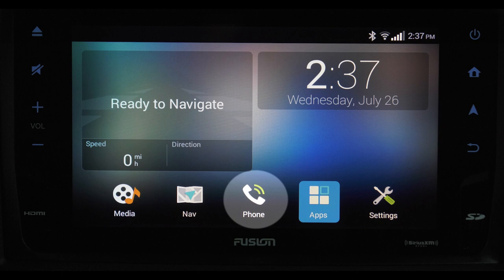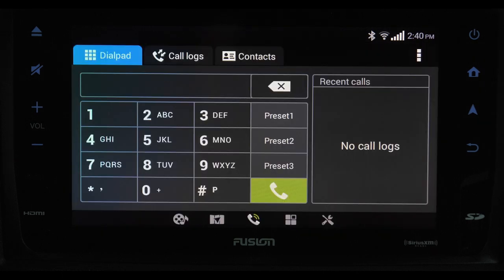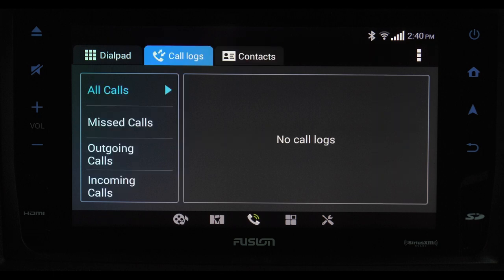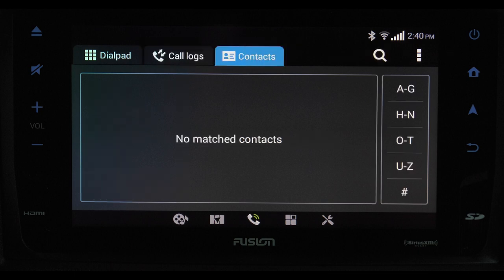The phone icon is for your hands-free calling. Once your phone is paired, you can import your contacts and this works just like your cell phone. Call log displays the call list of missed calls, outgoing, and incoming calls. The contact list is exactly that — everyone stored in your phone. You can even search for a particular person.